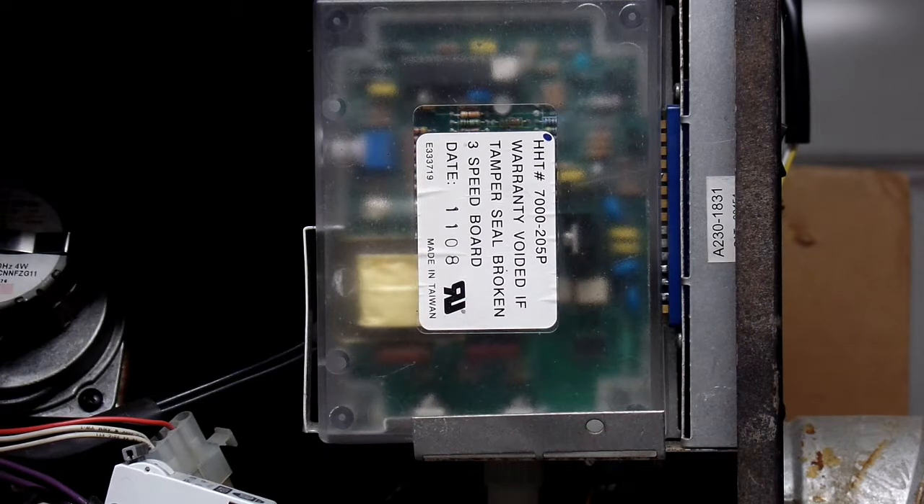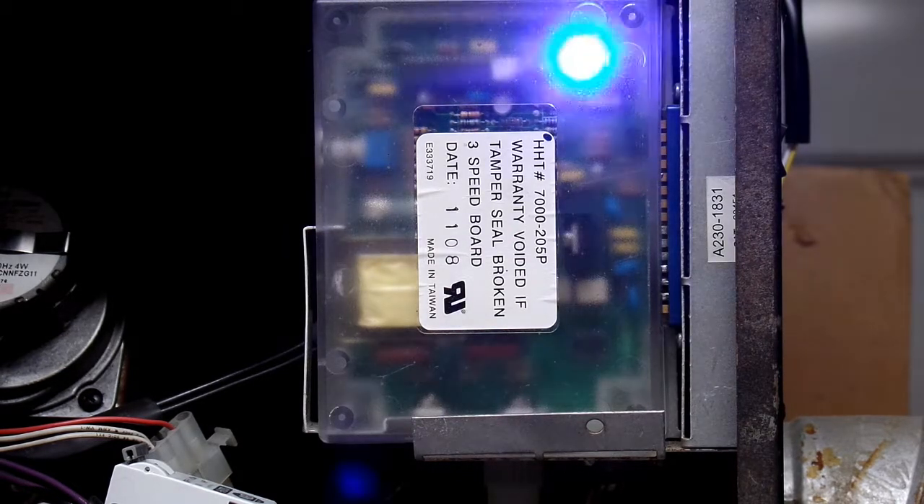Basically what's happening right now is the stove is going through its initial 12 or so minutes startup. The exhaust fan will run for about 12 minutes and then shut itself down if we're not calling for heat. So let's go ahead and do a call for heat.